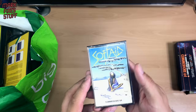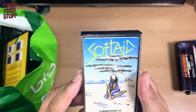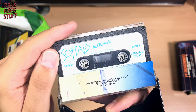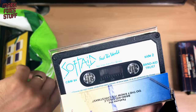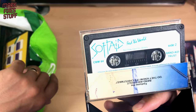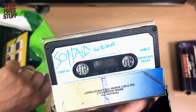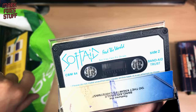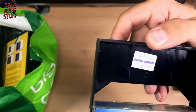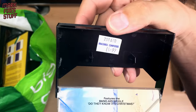Soft Aid — oh, this is really not well regarded. I think they collected a load of money that was meant to go to charity, and what actually happened was they never gave any of it to charity. Yeah, you wouldn't have that happening these days, would you? That's £4.99 from Bracknell Computers — not far up the road from me.